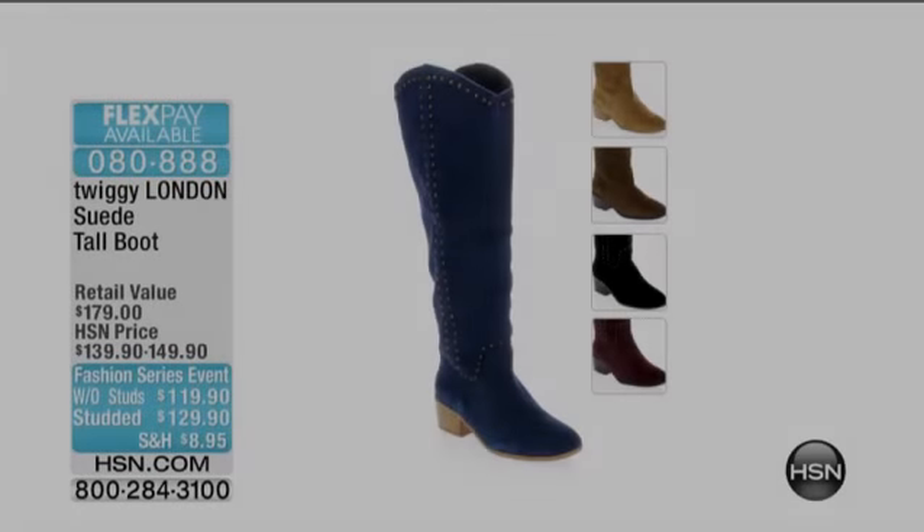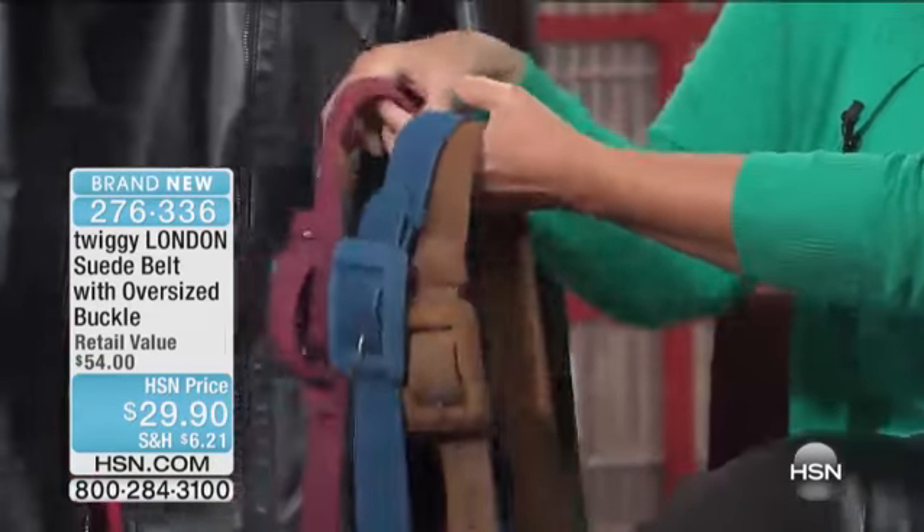What a belt. A really good suede belt. These become that perfect investment piece that we always need.